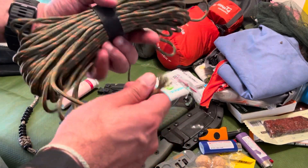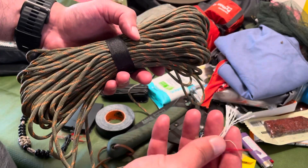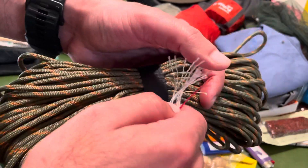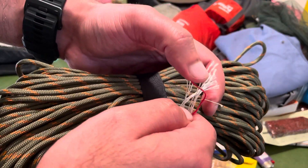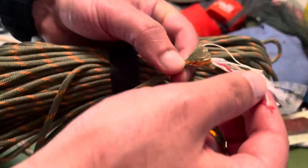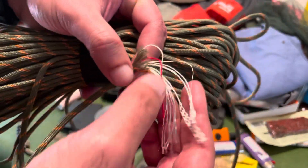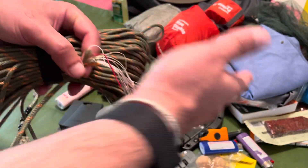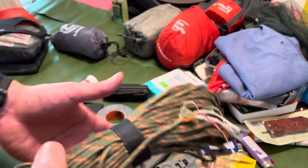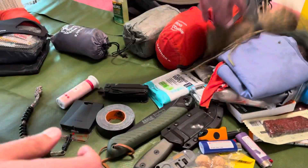Some survival cordage — this isn't just regular paracord. In addition to the standard seven strands it's also got a fire wick: this red line is actually an ignitable fire wick. It also has fishing line in there. So you've got cordage for your shelter kit and, combined with that fishing hook from earlier, you've got a makeshift fishing setup ready to go.